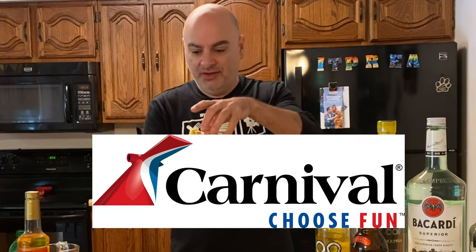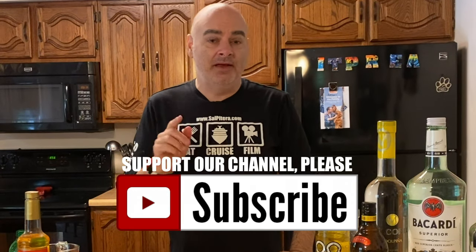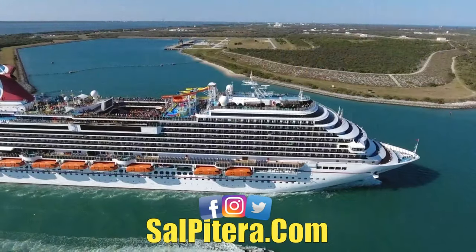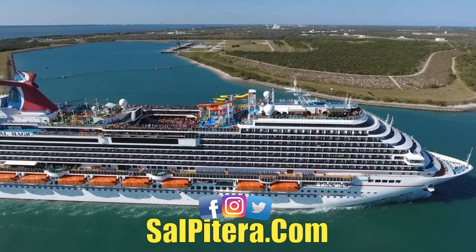That is really, really good. Once again, thank you to Carnival. Thank you for watching this video. Make sure you hit that subscribe button and the little bell notification if you haven't already. I'll see you up on the Lido deck. Thank you.